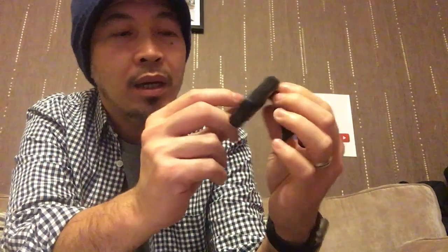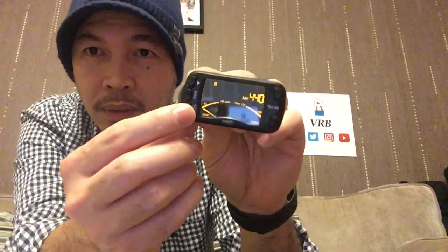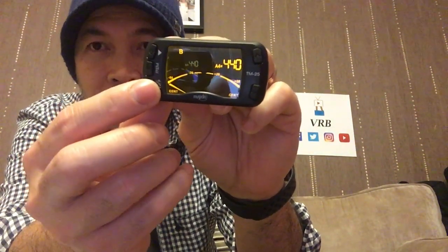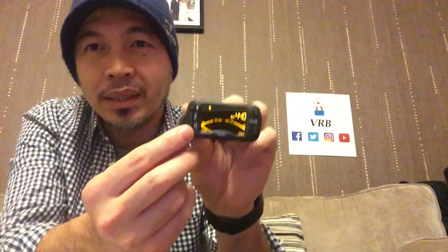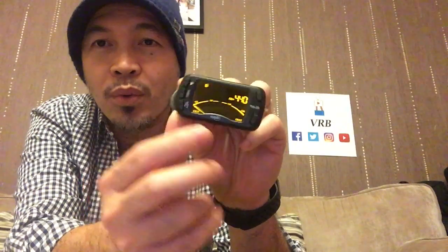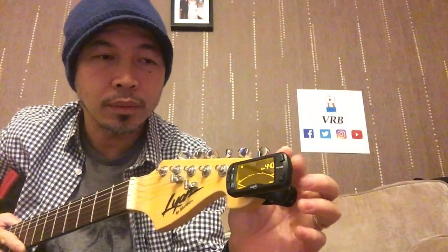Another feature I noticed: if you want E flat tuning, you just press once for one flat — meaning you are one fret lower. Press again and you get two flats, which gives you D tuning. Back to standard — so it will be E A D G B E. But if you put one flat, it becomes E flat; press again and that's D. So you don't need to fiddle about.